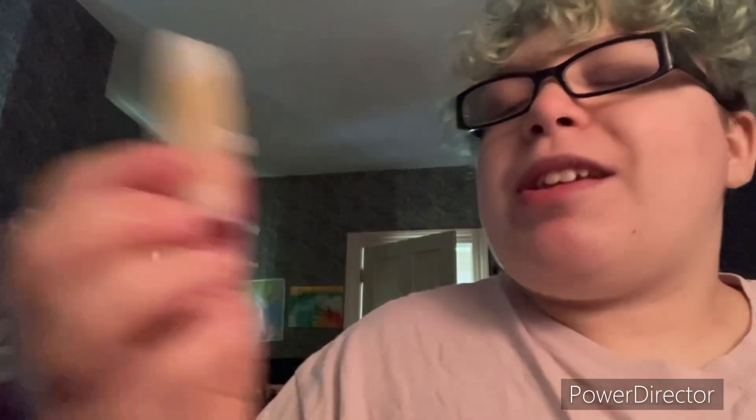And luckily I had another orange. Orange is alright, but I'm not a big fan. Yellow. It's alright. Red.